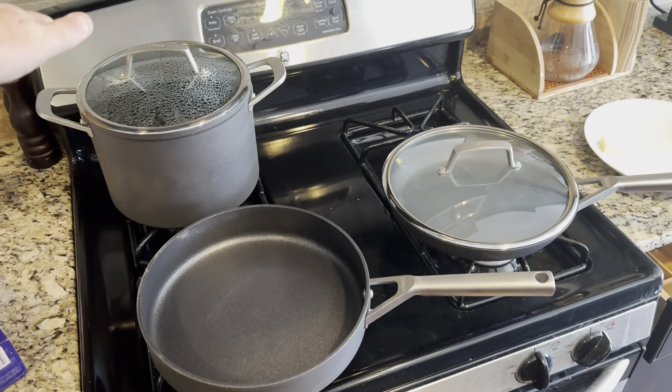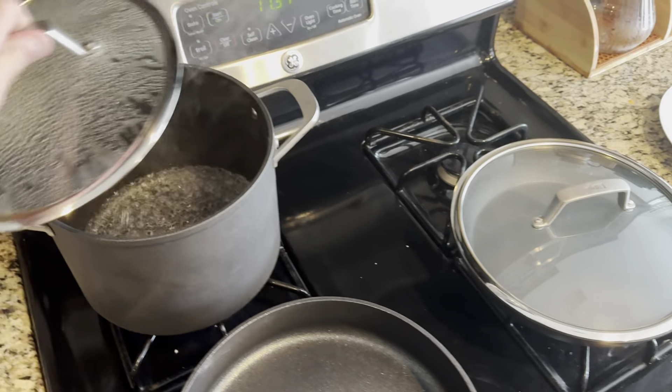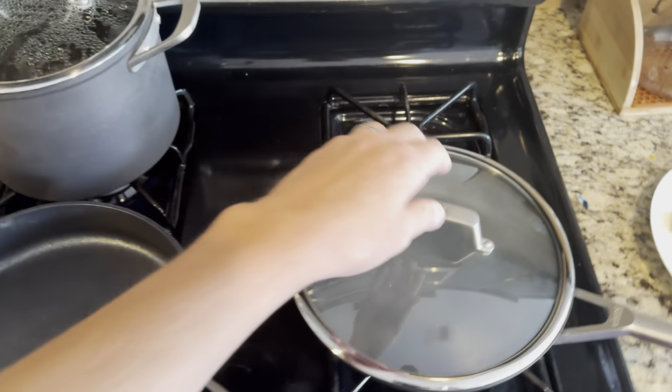Hey guys, just want to do a quick review on this five-piece Ninja NeverStick set. I'm pulling up some water here for some pasta and I wanted to show these guys off real quick.